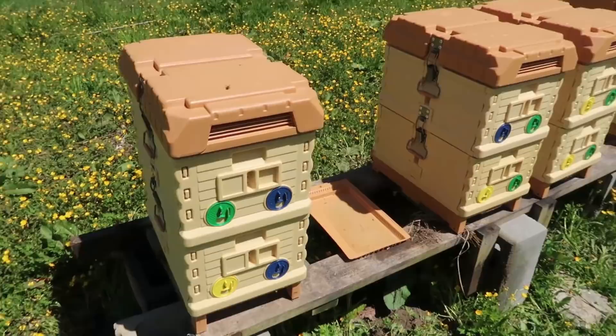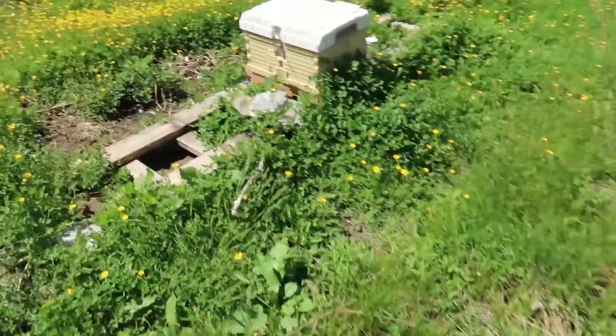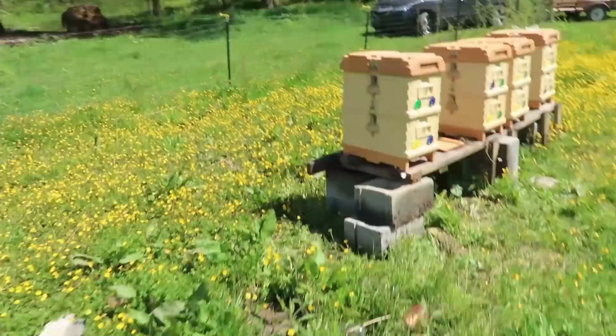Those are nukes. I'm gonna try to split as many beehives and keep them like that. For the most part I'll try to go with those ones. Let's get to work.